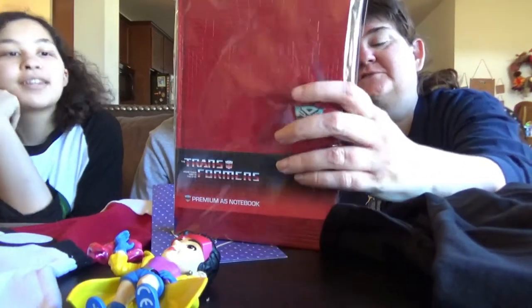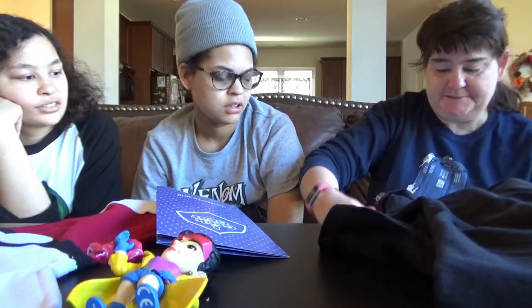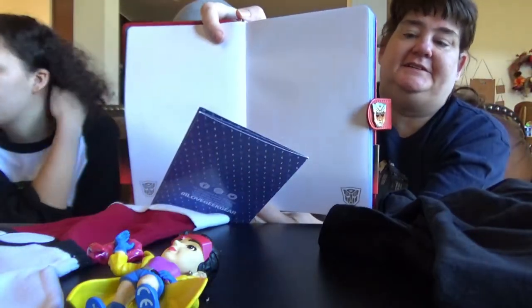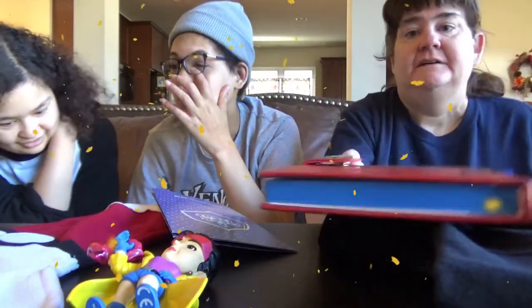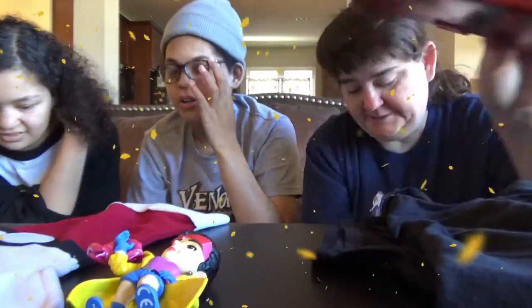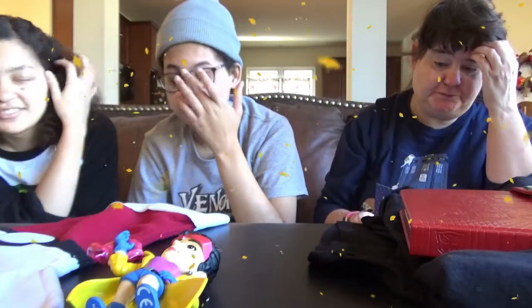Next we've got a Transformers notebook. We'll see what it looks like on the inside. On the inside it's just blank papers with the Transformer head on there. Transformers. Well. Well. Well.